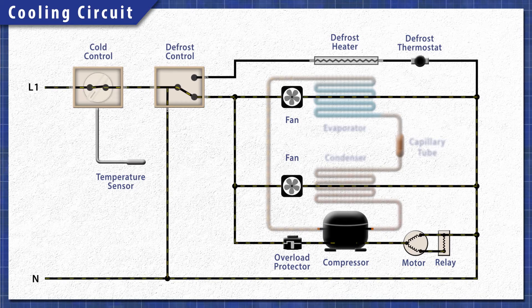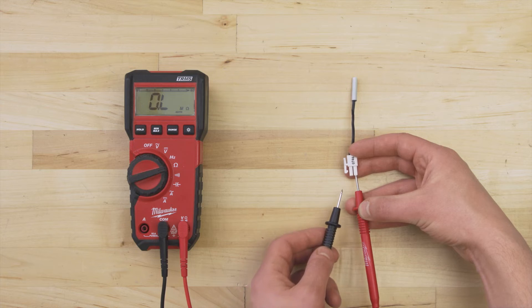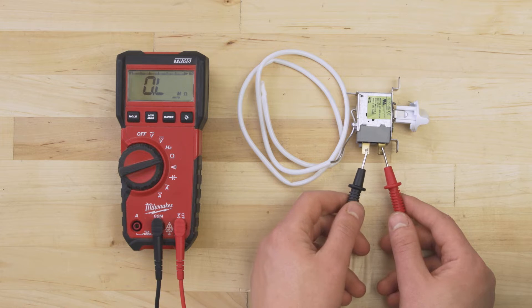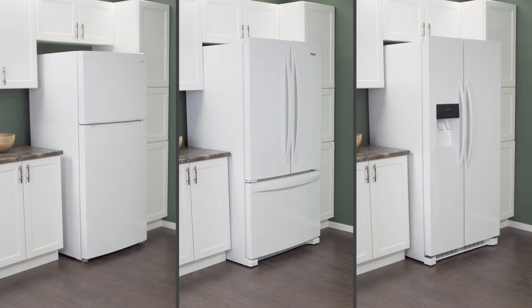In this episode, first we'll learn how it all works, then we'll test each component with a multimeter. This applies to most top freezer, bottom freezer, and side-by-side refrigerators.